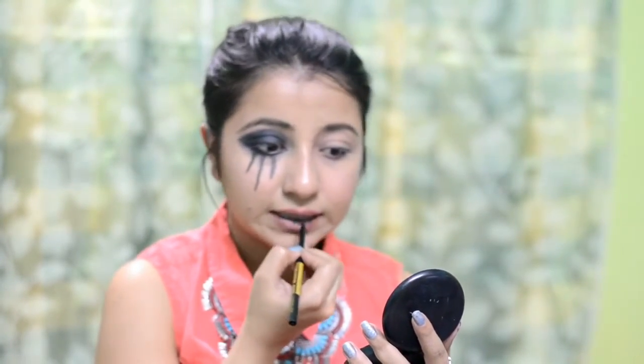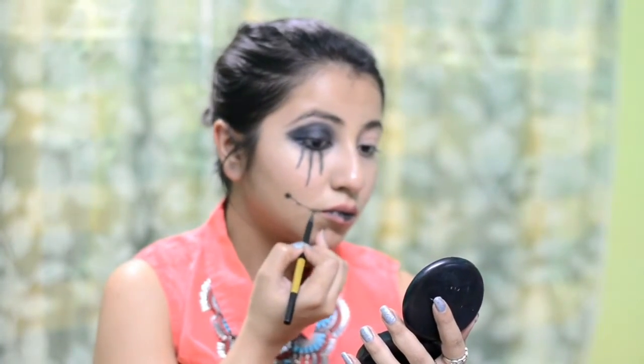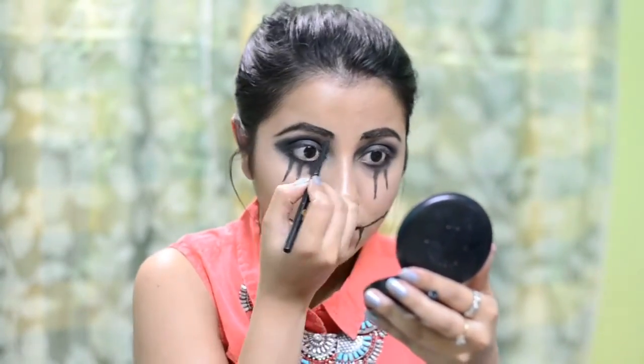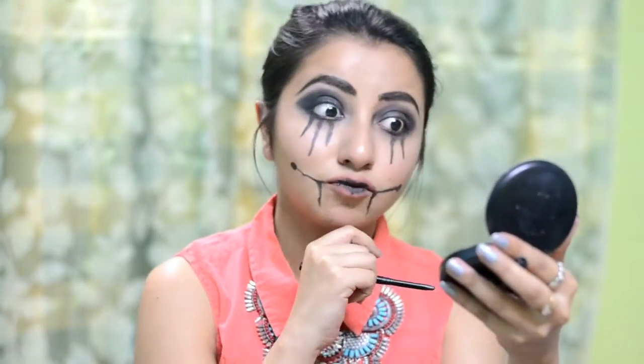I am going to put the kajal on the inner sides of my lips, as if the inner side of my mouth is also black. Then I am going to draw out a line from the side of the lips and also tear down the lips. Just to make the look even more halloweeny, I am deepening the color inside the lips — the black part — and then intensifying the line. Both sides done look like so. I am going to intensify my brows to make them look at par with the Halloween eyes.